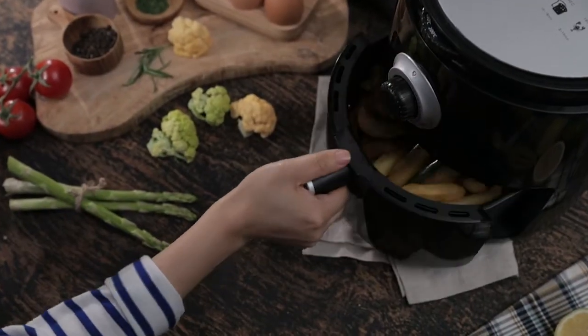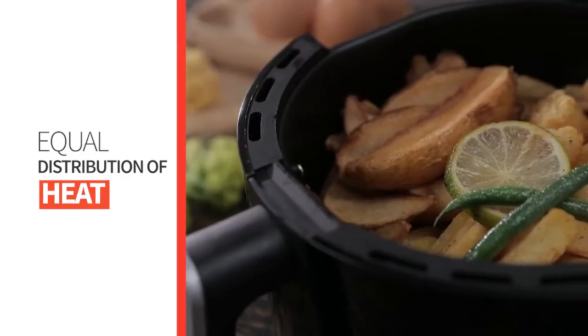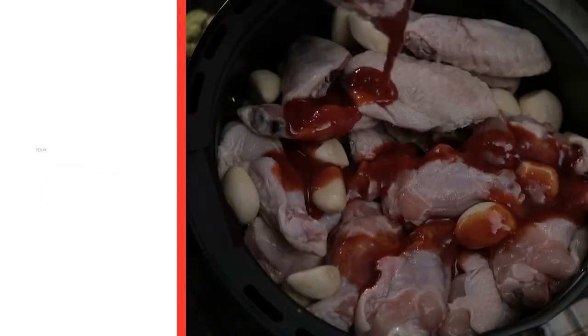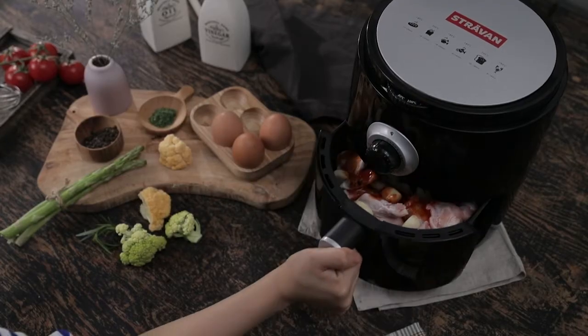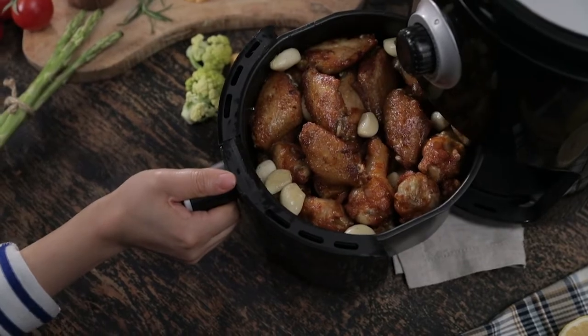The Stravan Air Fryer evenly cooks your meals because of the equal distribution of heat inside the basket. Even with thick cuts of meat, just set the heat level and the timer and you'll get a juicy and tasty meal that's evenly cooked.